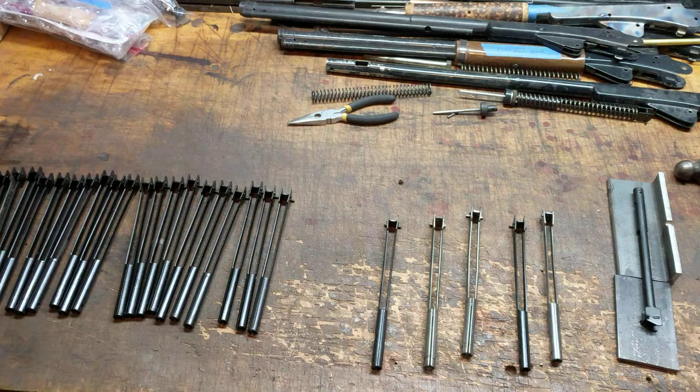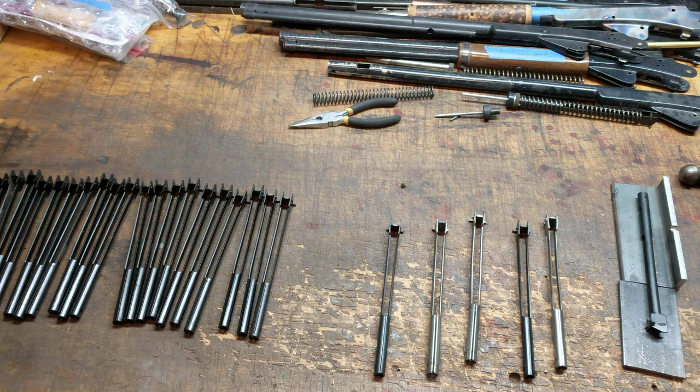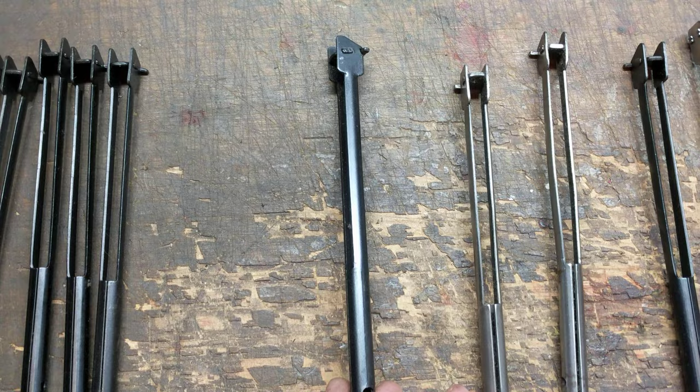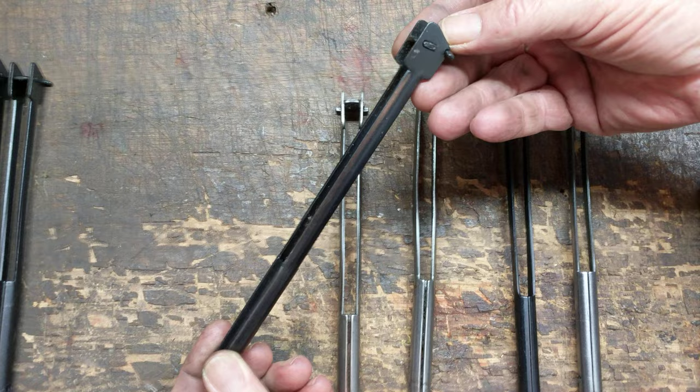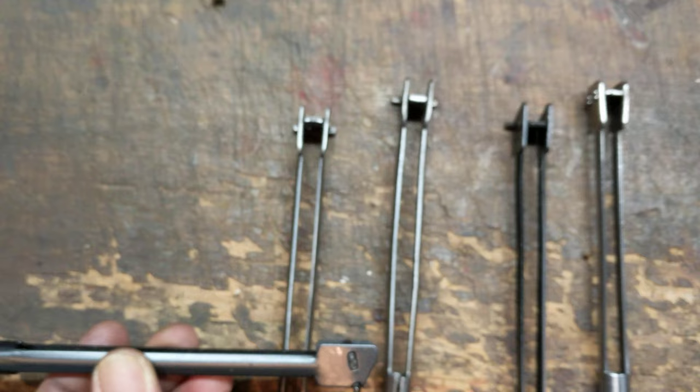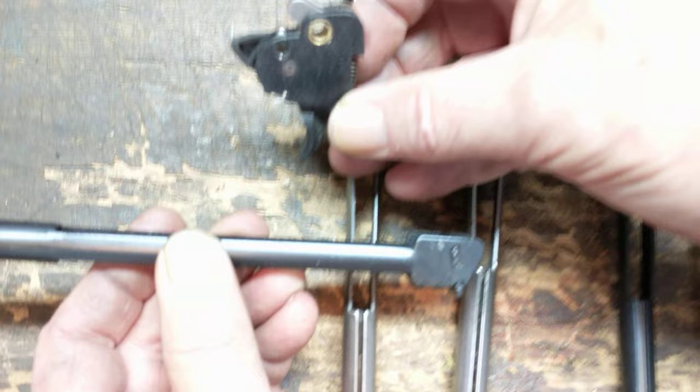Heading over to the bench now. We're going to lay out some information and let you guys make up your own minds about whether this is something you need to do or not. The plunger assembly we're talking about is the current production plunger assembly — you typically know it's that because it's black in color. It has an angled plate, and if you look at it straight on, you'll notice the backplate is at about a 15-degree angle. That's to accommodate the plastic trigger assemblies Daisy installed in these guns after 1978 or so.